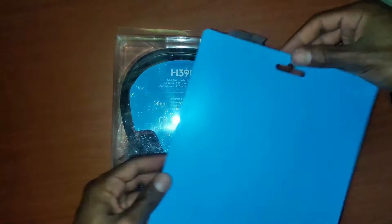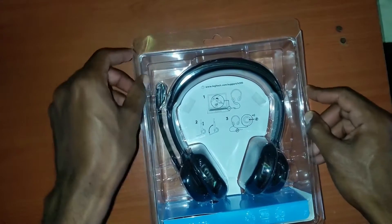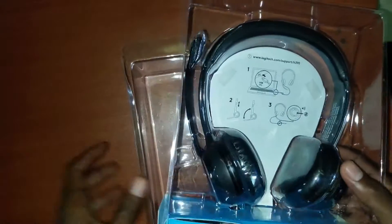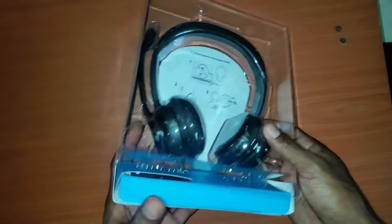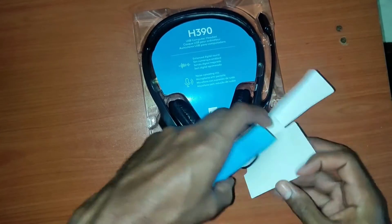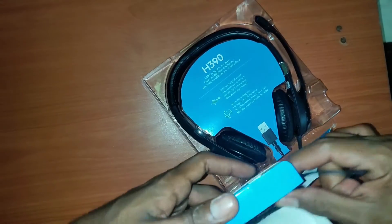This is for a lot of my returning subscribers. Removing the backplate to get right into the box. This wasn't that expensive — I got it on Amazon for about $25 to $29. We're opening this bottom box where the wire for the headset is kept.